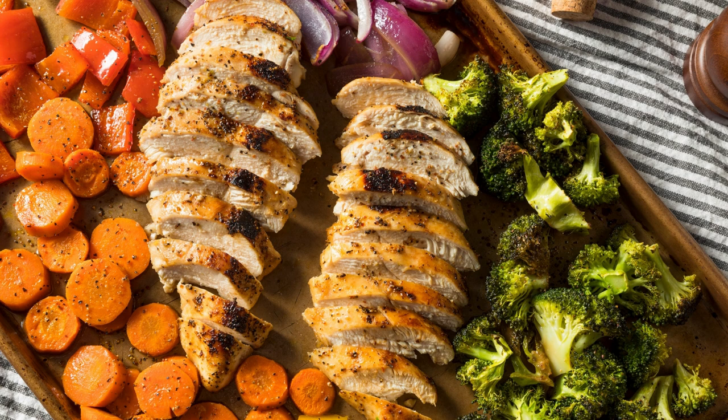Bake in the preheated oven for about 12 to 15 minutes, or until the salmon is cooked through and flakes easily with a fork and the asparagus is tender-crisp. While the salmon and asparagus are cooking, prepare the grainy mustard sauce.